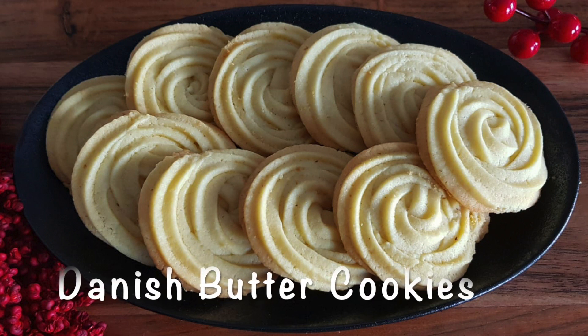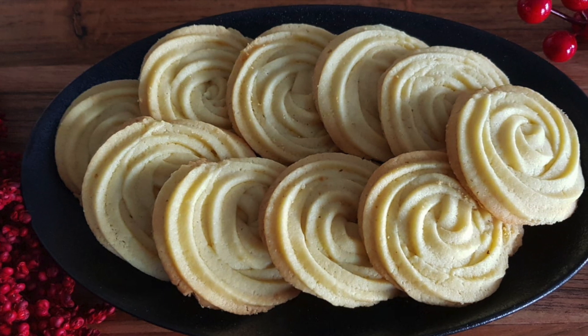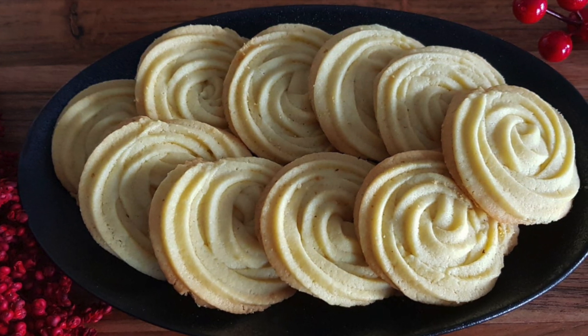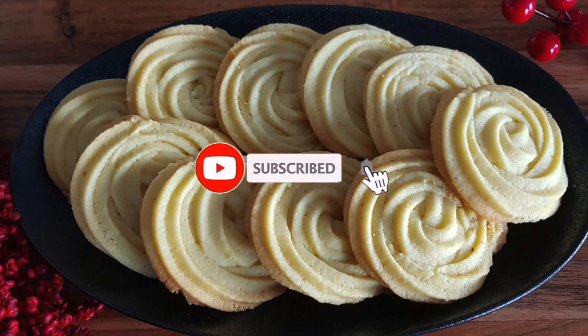Hello everyone and welcome back to Cookies — thank you for checking out this new video. I'd like to share with you my favorite recipe for making Danish butter cookies. If you're new, don't forget to hit the subscribe button and the notification bell so you don't miss any of my new videos.